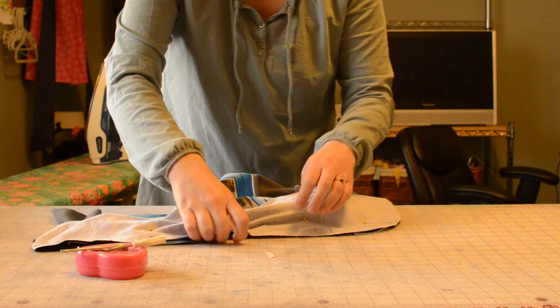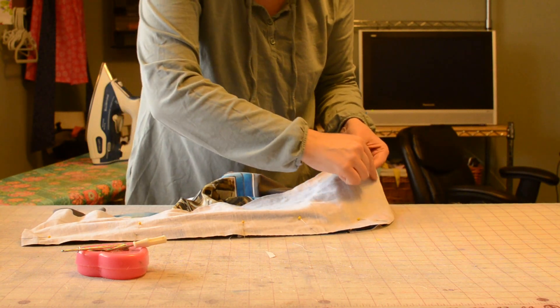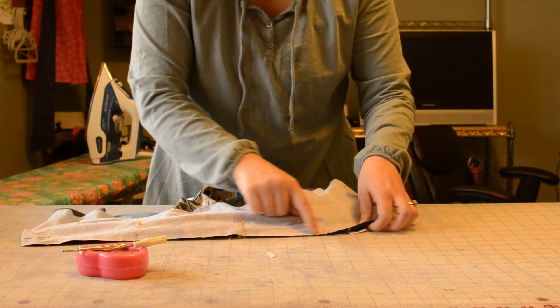Now I'm just going to take this over to my serger and do a regular stitch with a three-eighths seam allowance right around where I pinned.